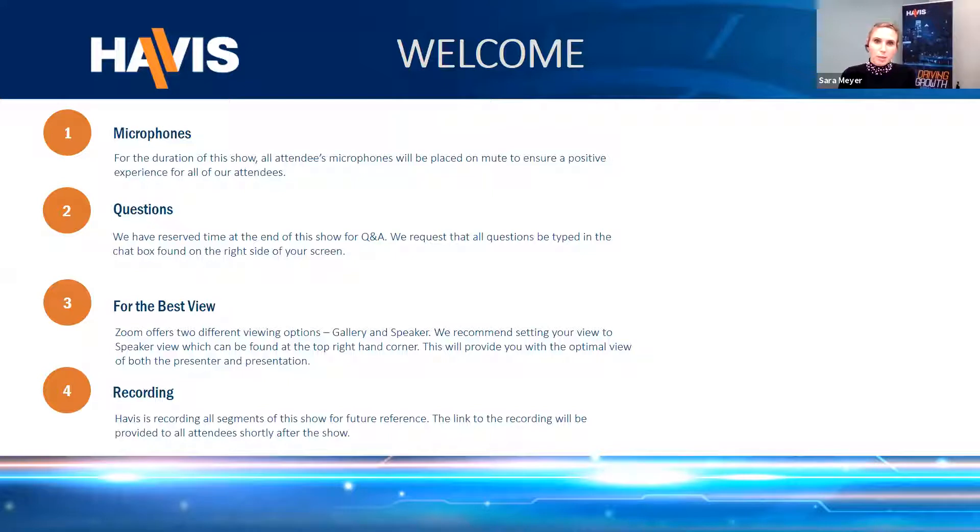I'm going to quickly review some housekeeping rules before we get started. First, for the duration of the show, all attendees' microphones will be placed on mute to ensure a positive experience. Second, we have reserved time at the end for Q&A — please type questions into the chat box on the bottom right side of your screen. We recommend setting your Zoom view to speaker view for the optimal experience of both the presenter and the presentation. Lastly, HAVIS is recording all segments of the show, and the link will be provided to all attendees shortly after.